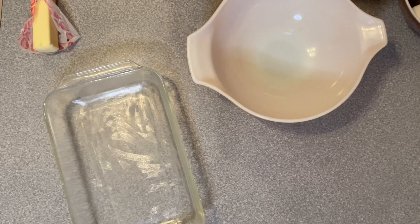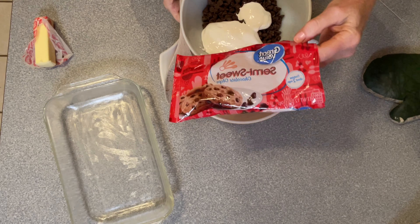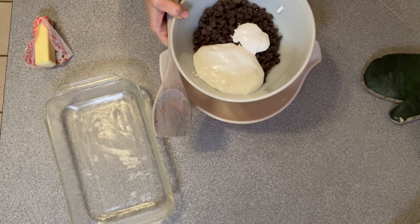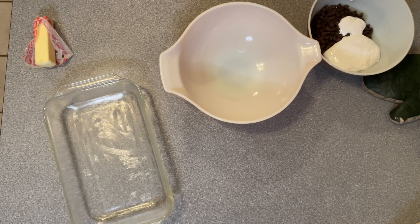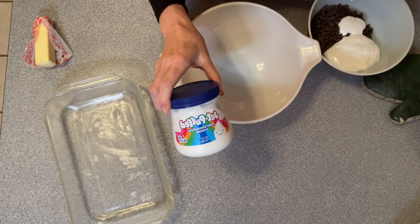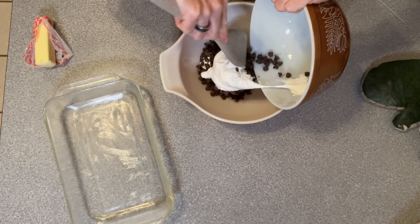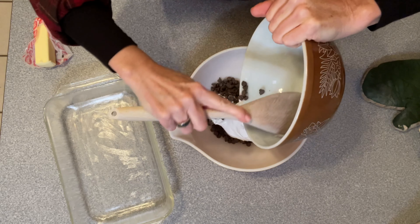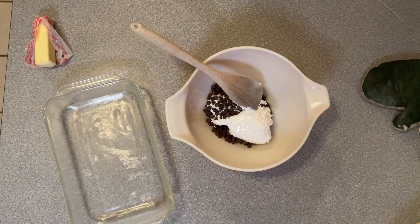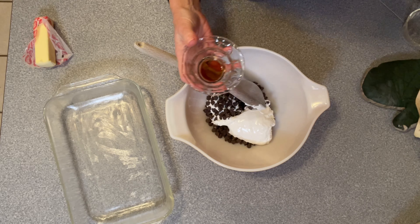In a big bowl, I'm going to put one 12-ounce pack of semi-sweet chocolate chips — I have Walmart brand here, but it doesn't matter what brand. Then I have a cup of marshmallow cream. I imagine any kind of marshmallow cream would work. I have one bag of chocolate chips and one cup in this bigger bowl. Then you put in a pinch of salt — I really don't know if that's that important, but they told me to do it, so I'm doing it. And a teaspoon of vanilla.